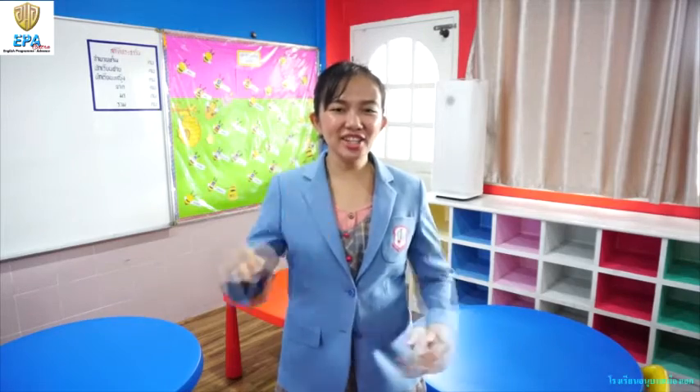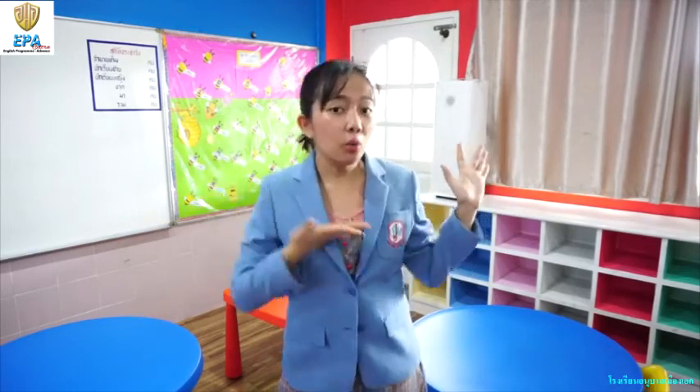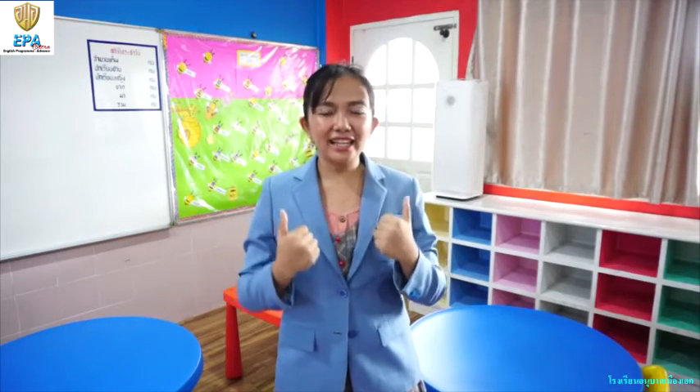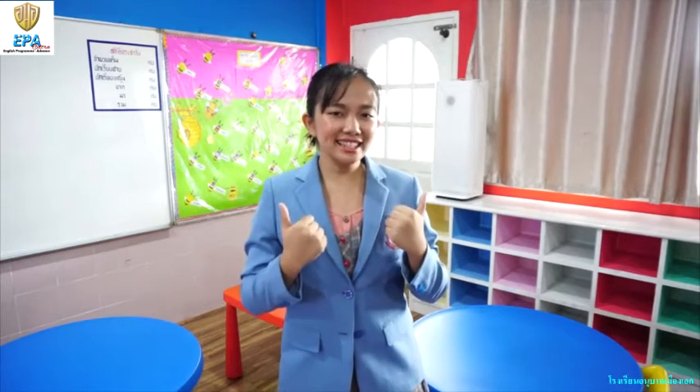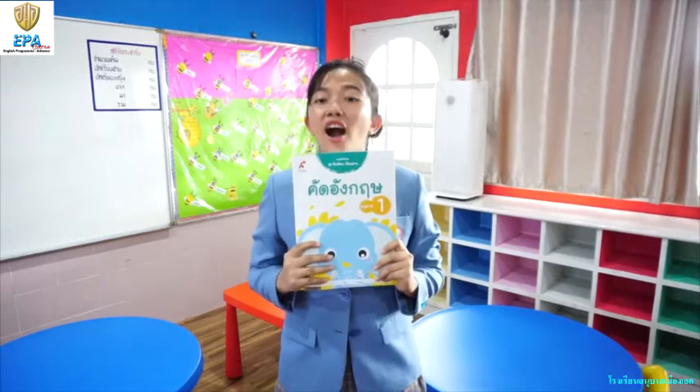One little, two little, three little learners. Let's learn with your teacher Jo. Hi kids, it's me again. What's my name? Good! My name is Jo. J-O, Jo. Today we will learn and have fun. Let's read and write English. Let's use this book. Are you ready?